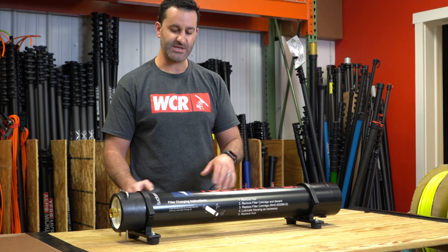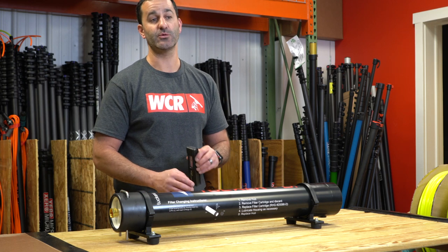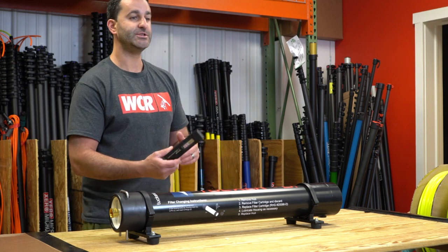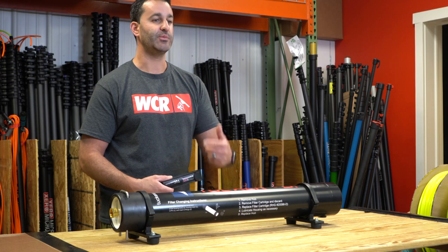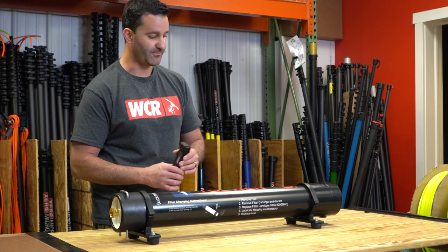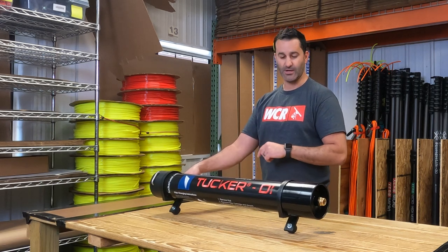Included with this Tucker DI system is a simple handheld TDS meter. The TDS meter will measure the quality of the water you're putting out. Once you see about 10 parts per million reading on your TDS meter, it's time to replace your resin or get a new cartridge. So again, if you're in a low TDS area and want a nice, affordable DI-only system, this Tucker DI is the way to go.